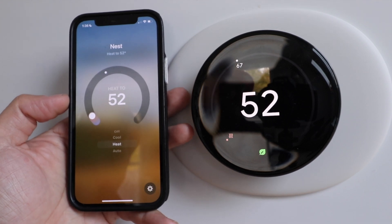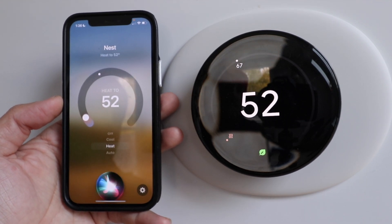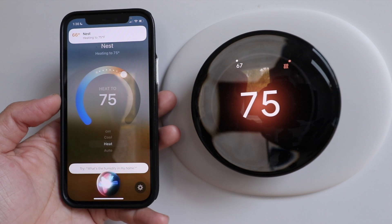Let's try using Siri. Siri, set Nest to 75 degrees. Siri, set Nest to 55 degrees.